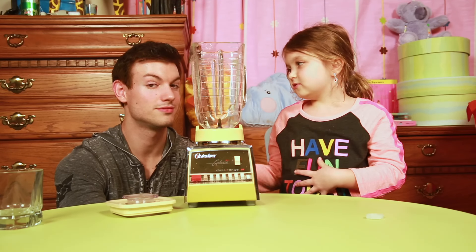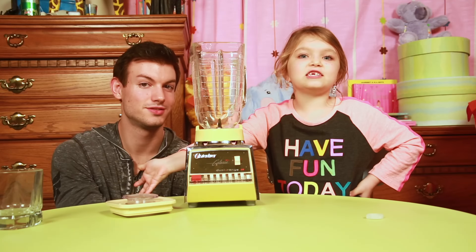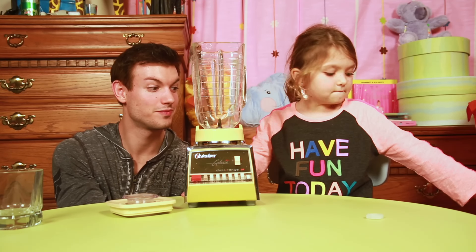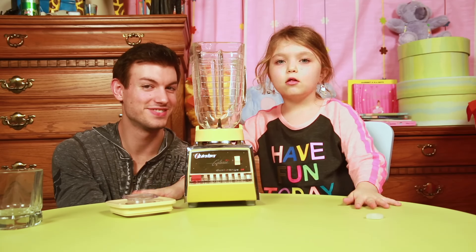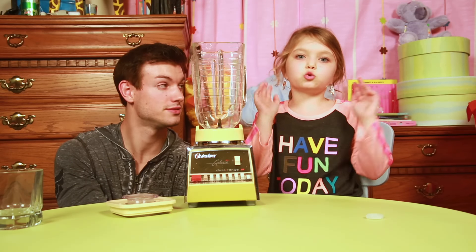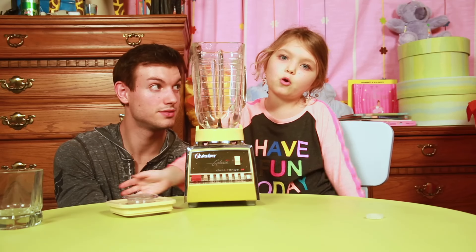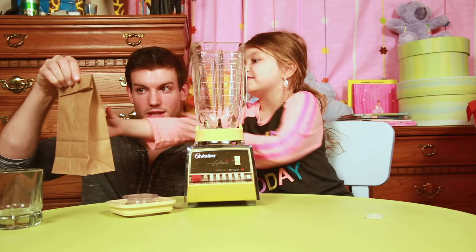Hey guys, my name is Payton and I'm Ryan, and we're gonna be doing part two of the smoothie challenge. You probably saw our other smoothie challenge where there was Oreos and gross stuff. We're gonna use the other bags because there were 20 bags - I picked 10 and then we'll use the 10 more bags. Alright, so let's get started. Let's pick our first number - number one!